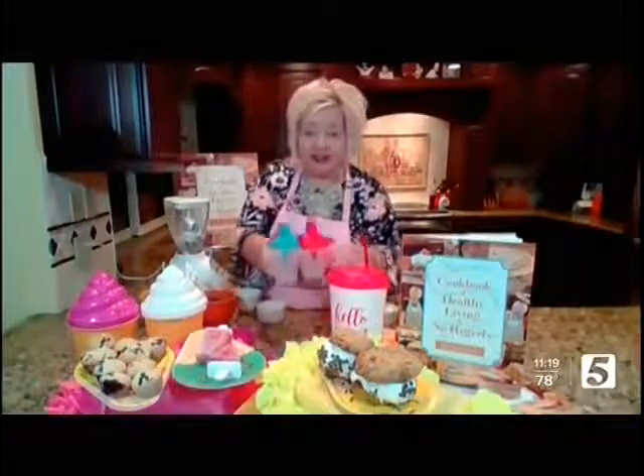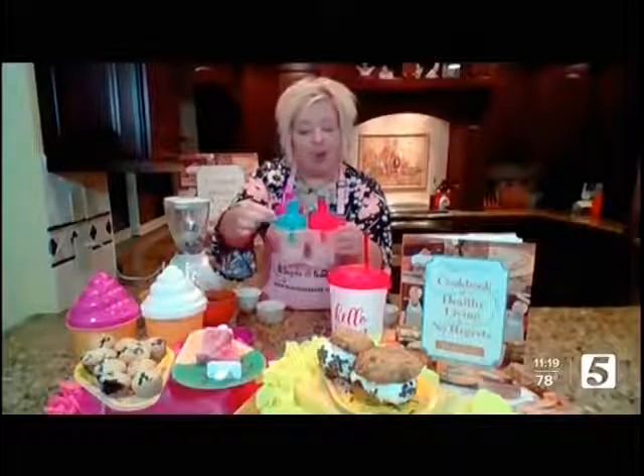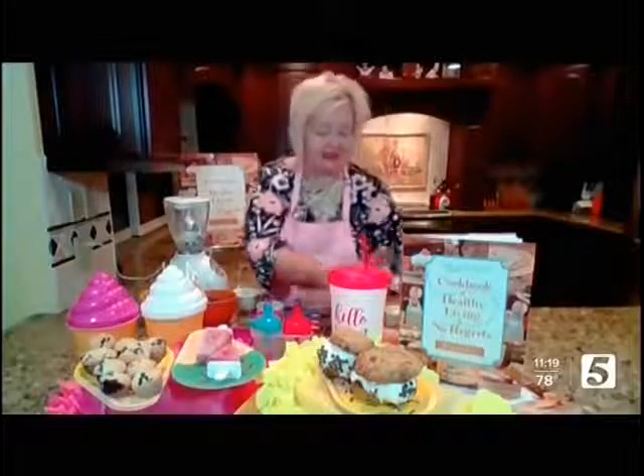Make sure your kids put the top onto the blender. You're going to blend it up. Then look at this fancy trim — I found it at the dollar store. Go ahead, pour it and let your kids help you. Freeze it overnight, and then look at this — this is the end result.